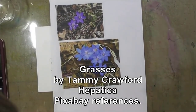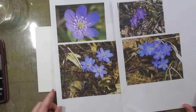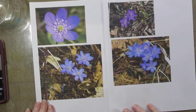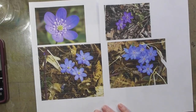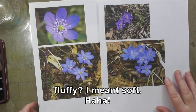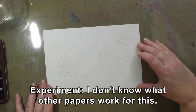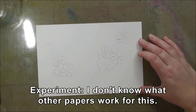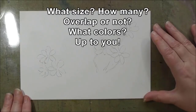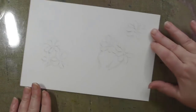For this project today we're going to do some fun grasses, and I picked out some Hepaticas from Pixabay. These are low-lying flowers. You could try a daisy if you didn't want to do a Hepatica. We're going to make grass so that the flowers are in fluffy grasses instead of just being on the ground. You can use a piece of Yupo paper or whatever kind of paper you'd like. I've drawn out a picture here — you can decide which ones you want to use, and whether you want your paper in portrait or landscape orientation.